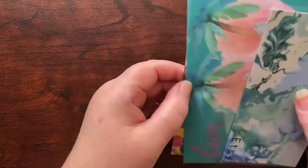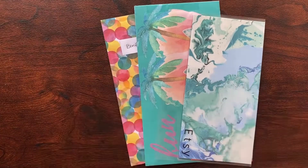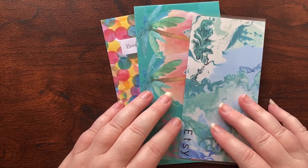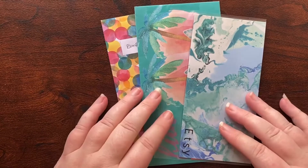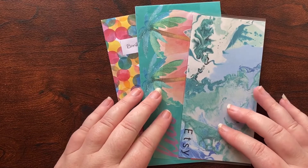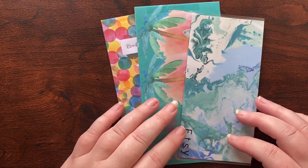Thank you very much for watching this video. It's so exciting to have some income from Etsy that I can stuff into my envelopes. Thank you once again to everyone that has supported me. Down below I'll have the link to my Etsy store, my Instagram, my Shopback referral code, and my Receipt Jar referral code if you'd like to go and have a look at those. Stay tuned for my cash stuffing video coming out this week. Thanks, bye.